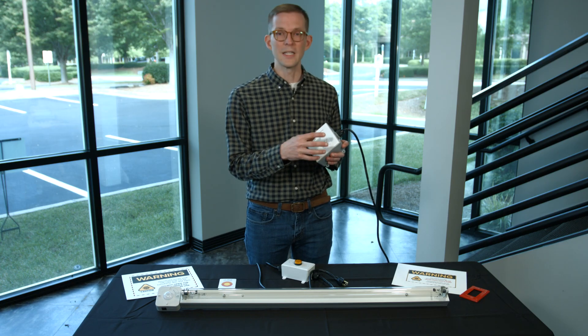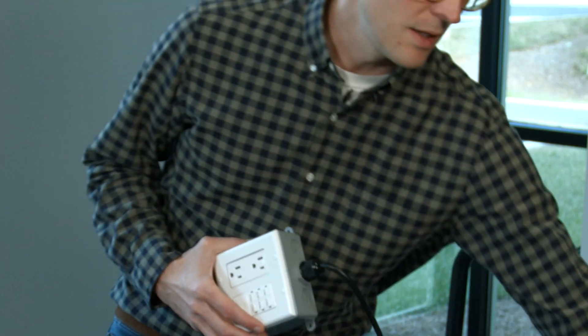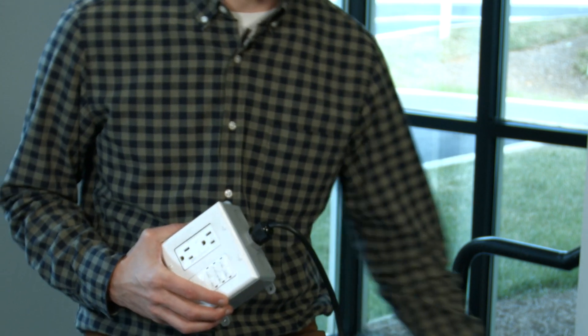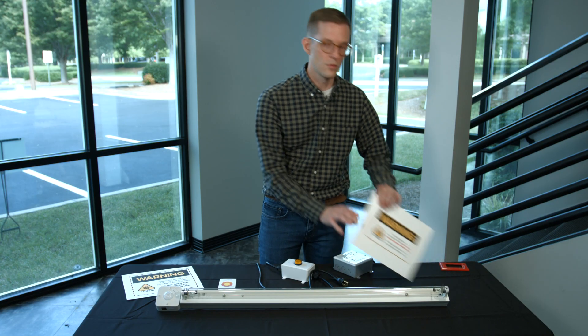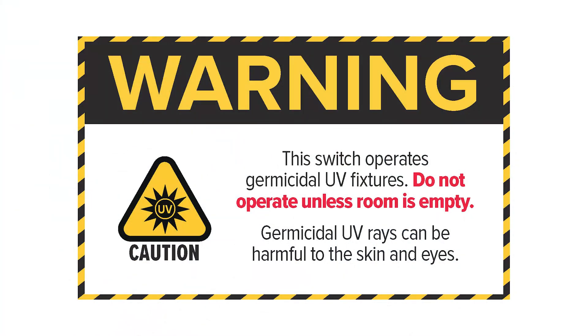These controls should be clearly marked as different from a normal light switch. That could be the use of a different color faceplate, like this red faceplate. We may also want to post signs that clearly indicate a light switch operates a germicidal ultraviolet fixture and that the fixture would be harmful to skin and eyes for anyone present in the room.